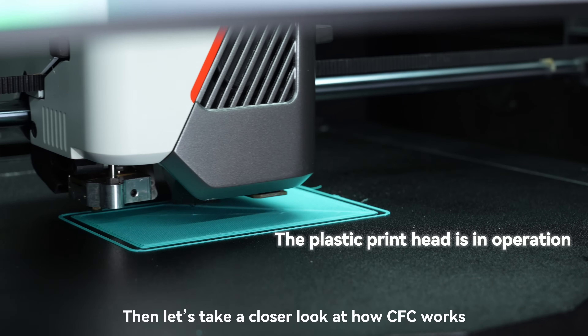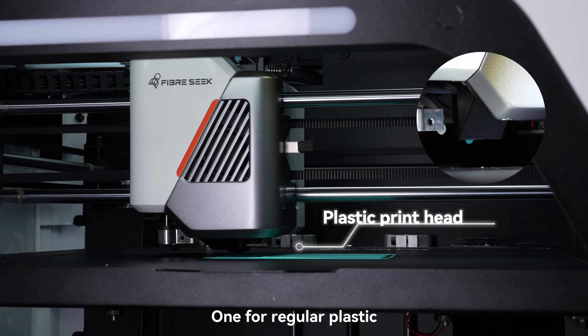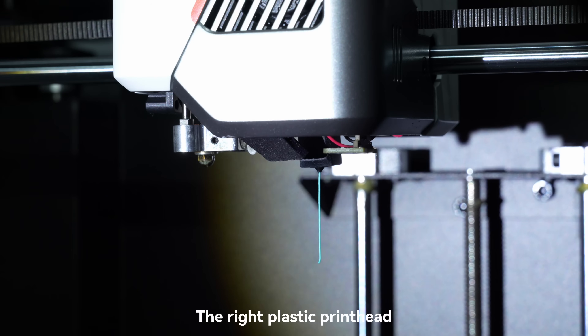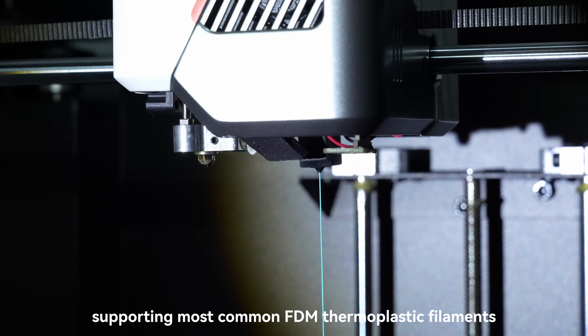Let's take a closer look at how CFC works. FiberSeeker 3 features a dual nozzle system — one for regular plastic and one for continuous fiber. The right plastic printhead works much like most standard FDM printers, supporting most common FDM thermoplastic filaments.